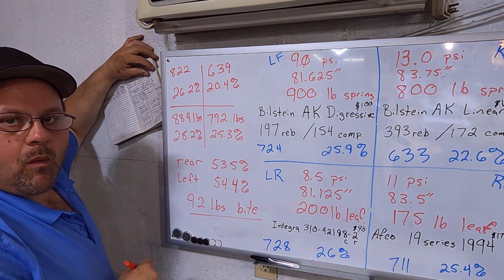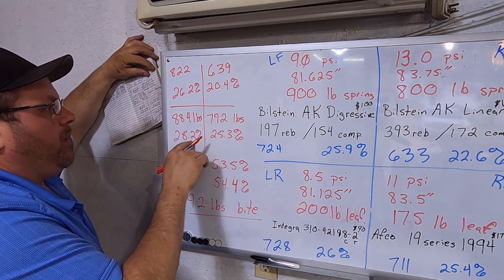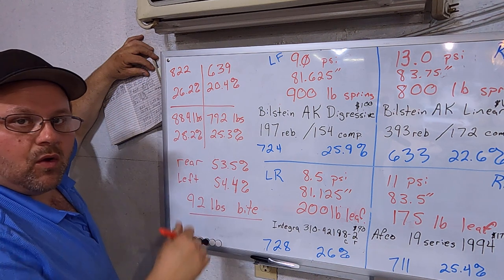I didn't write down the cross weight. Cross is: right front 25.3% plus left rear 28.2% — I'm at 48.6% cross.